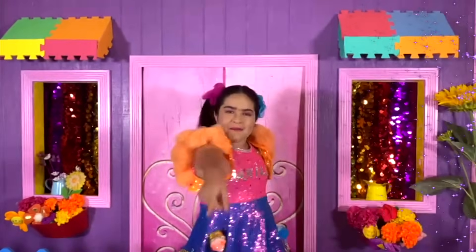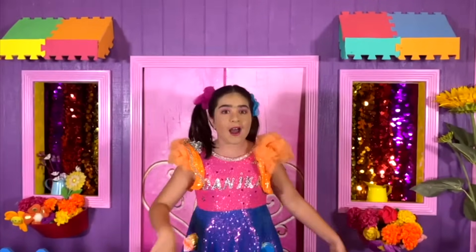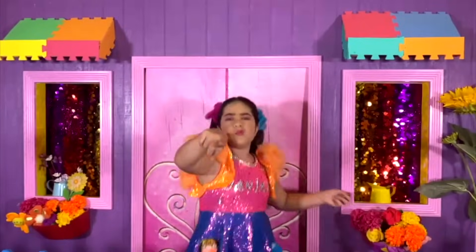Hey everybody, welcome to Danica's Dreamhouse. I'm so excited to see you this week. Today, we'll have so much fun as I'm showing you one of my favorite makeup looks that obviously takes place in my fashionista extravaganza group.